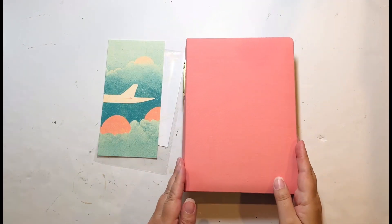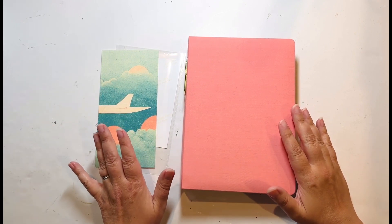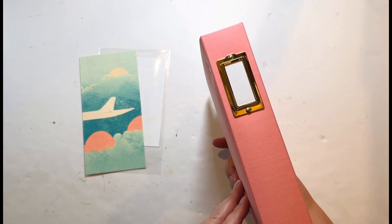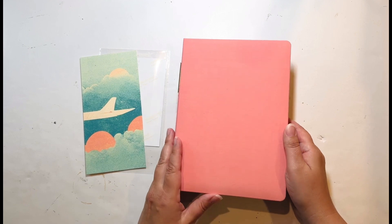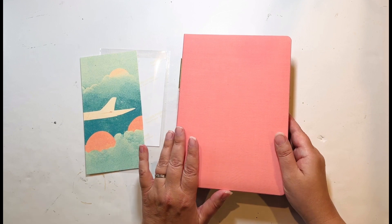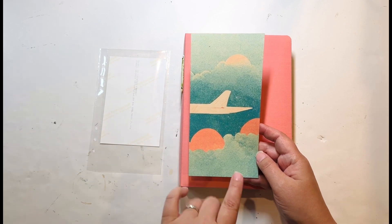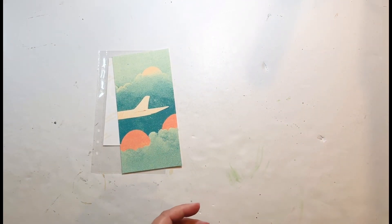Hello, everyone. I'm here today with the first process video for my New York March 2023 album. You can see I have it laying here. This is a Life Crafted album, so it will fit three by eight, four by eight, and smaller, but not much larger than that. I love this sort of salmon or coral color — it actually appears in quite a few photos that I took, which is why I decided to go with this color and picked it for my opening page. I loved the look of it with the little plane wing looking through the clouds, and the color also worked. So I'm going to put the album aside — just wanted you to see what I was using.